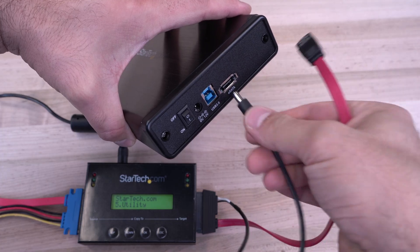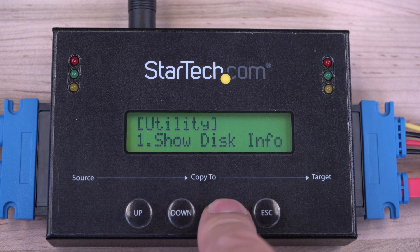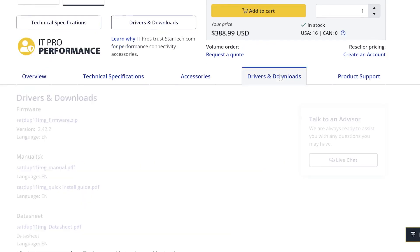You can even duplicate a drive with an eSATA docking station with the included 5-volt and 12-volt eSATA cables. For future revisions and compliance standards, our duplicator dock also features upgradable firmware, downloadable from StarTech.com.